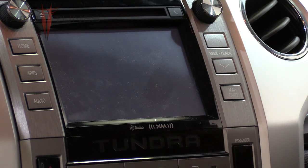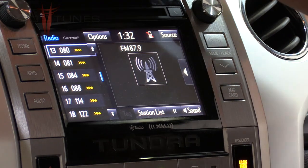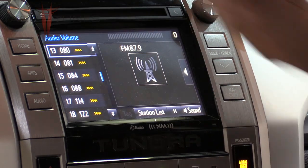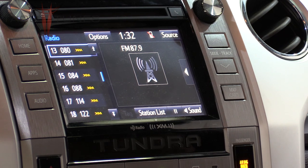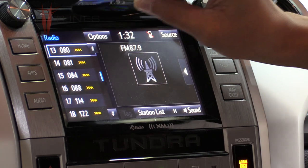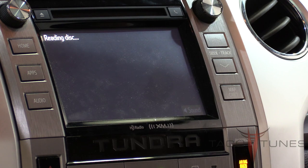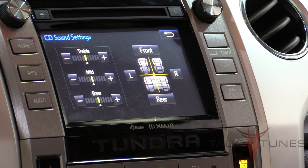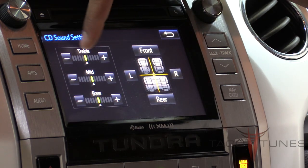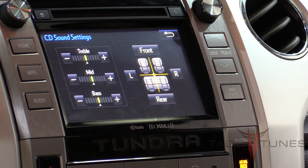The truck is running, the head unit is booting, and the first thing to do is make sure the volume is turned all the way down. Now insert the test CD. On the bottom right-hand corner click on Sound and make sure all settings are flat—treble, mid, and bass set totally flat. The front and rear balance needs to be centered.